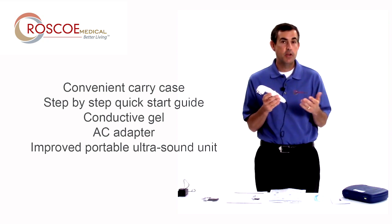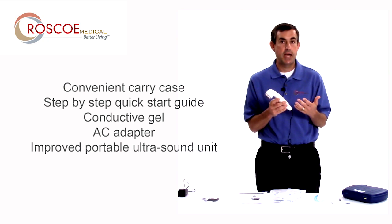Thanks for watching this video. If you have any other questions about the US Pro 2000 second edition, please call your local Roscoe dealer or Roscoe Medical itself. Thank you.